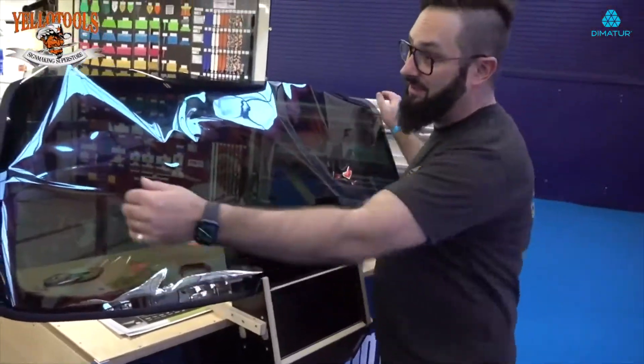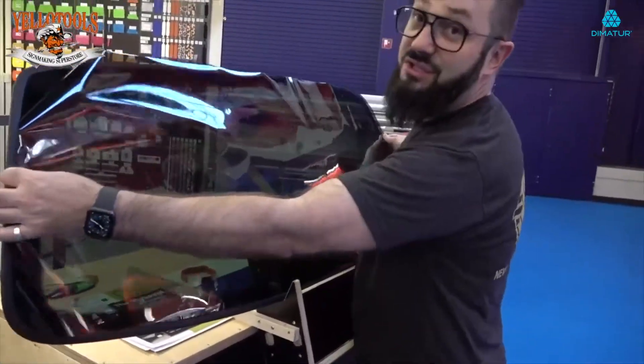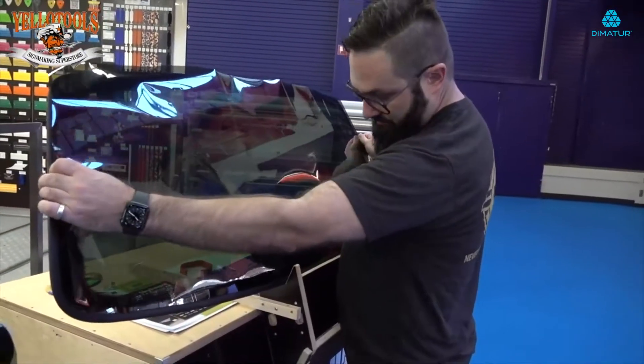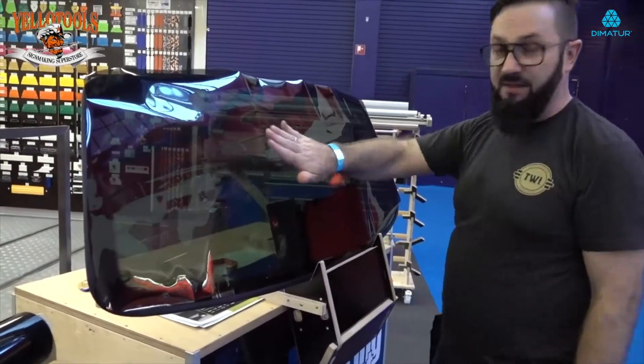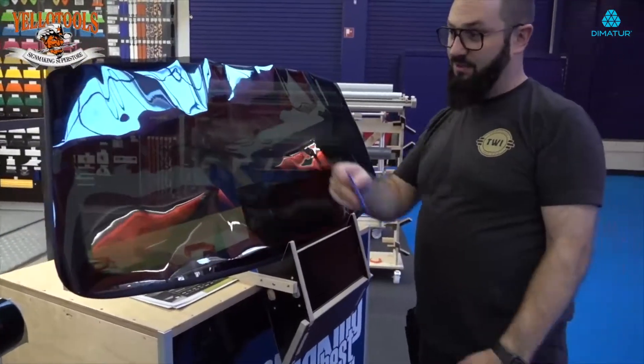After I cut the panel down, I can still open it and position it in the right position. I think this is good — tacking on a little bit, checking the outside. It sticks on the window, so now I squeeze from the middle to the outside.